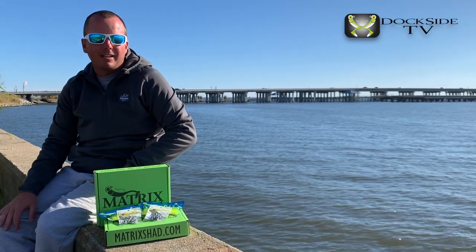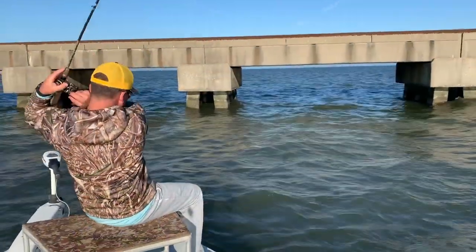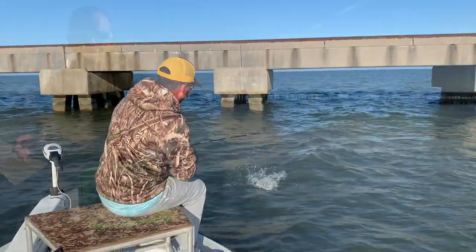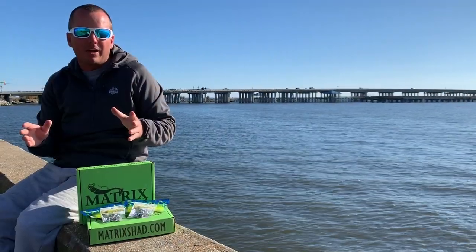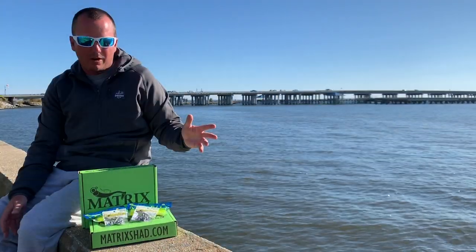All right, on this episode of Dockside TV, we're going to be fishing these bridges right behind me. It's World Series time for baseball, and what that means here in Lake Pontchartrain is the speckled trout move in for their annual World Series run.